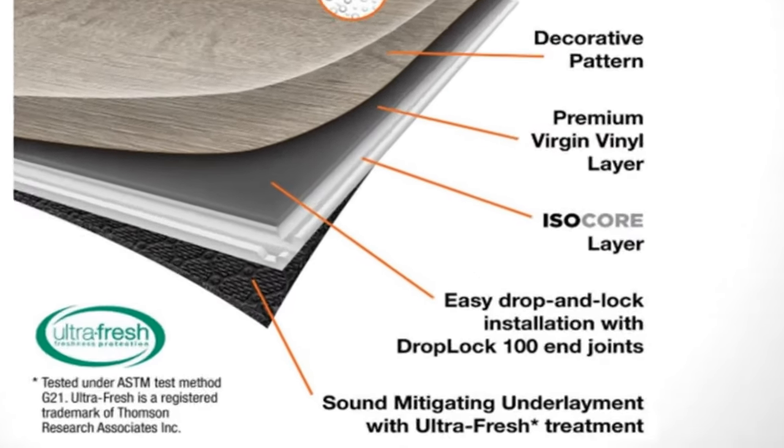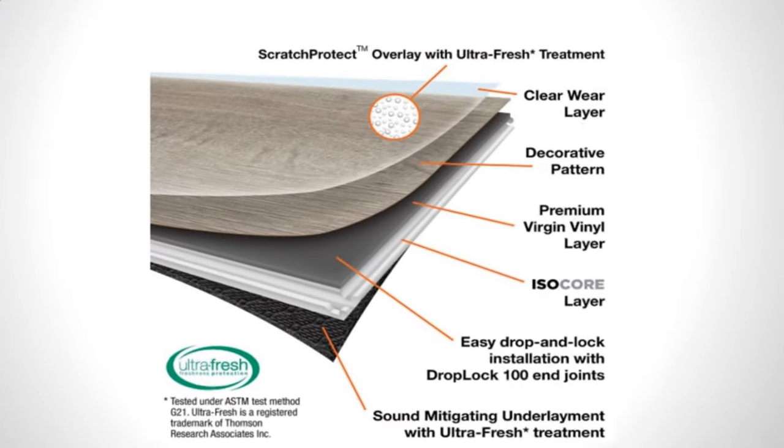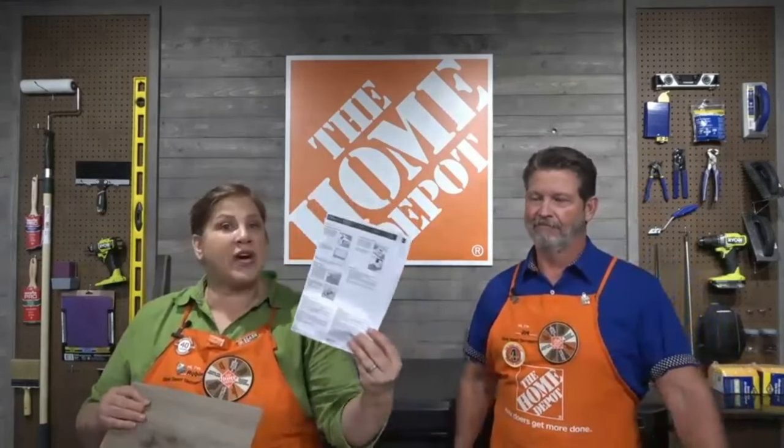A lot of luxury vinyl plank comes with an attached underlayment, which raises the question: do I need underlayment? The answer depends — always read the manufacturer's instructions. Some floors with attached underlayment clearly state that adding another underlayment will void the warranty. Other manufacturers say you do want to add one. It varies from manufacturer to manufacturer.